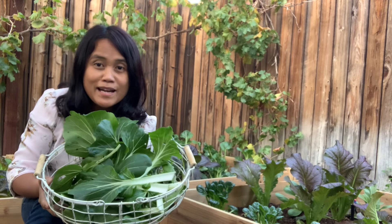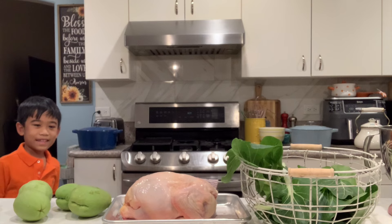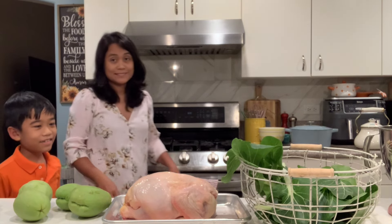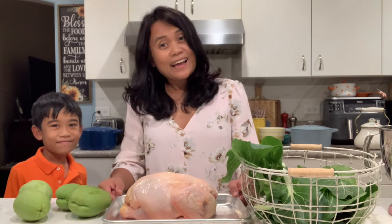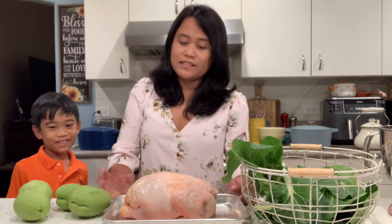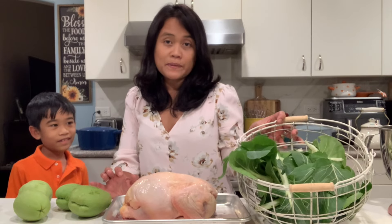Here are my harvest for dinner — chicken soup with leafy greens. So this is our chicken. We are going to make chicken soup. That's what we are having for dinner. We have a whole young chicken here. We are going to cook this with the vegetables that I harvested from the garden earlier.